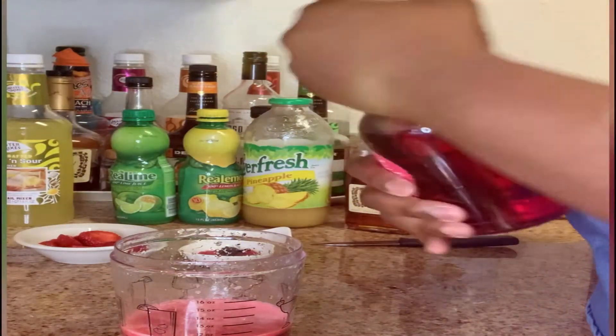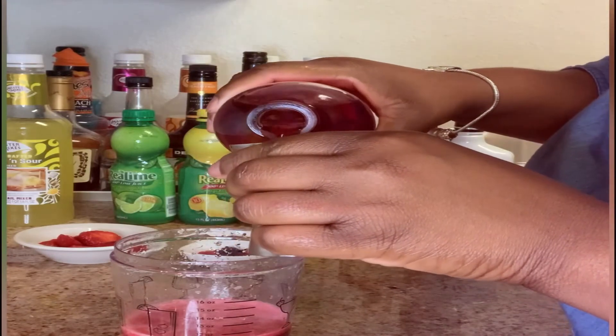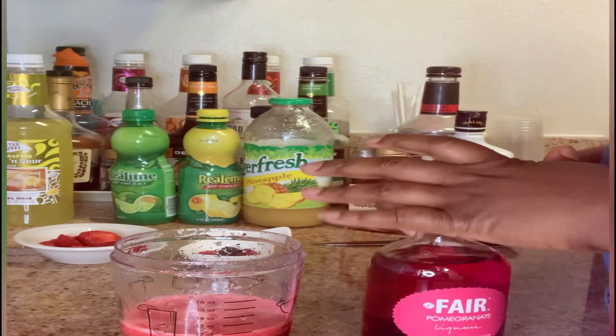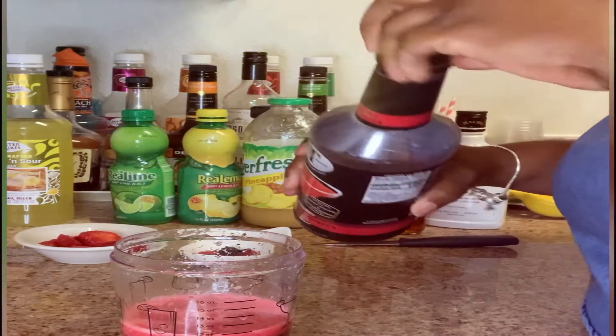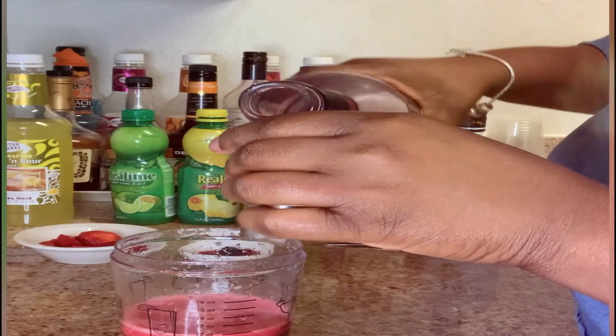Then we have our pomegranate — we're going to do an ounce of this pomegranate liqueur. And the strawberry daiquiri — we're going to do an ounce of that as well. See how beautiful that is.